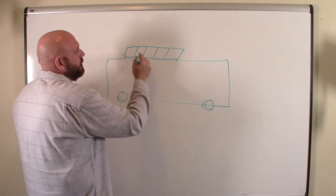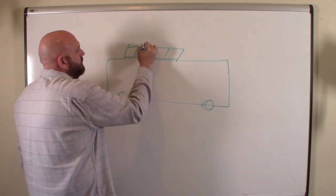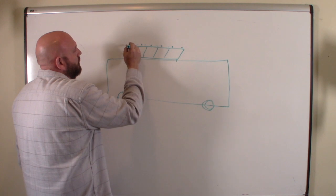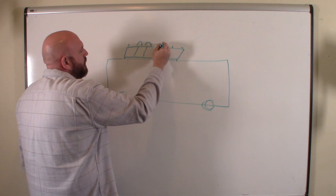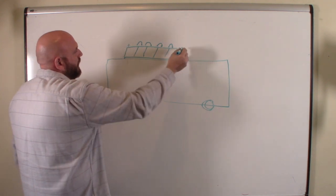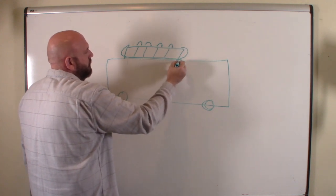Each solar panel is going to be wired in series, meaning positive to negative of each panel daisy-chained together — positive to negative of the next. Then I'll take the positive from the first one and the negative from the last one, and wire them through the outlet port on the roof. Both those wires come up all the way to the front cabinet where I'll put the controller, fuses, and switches.